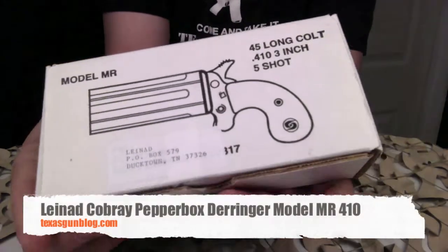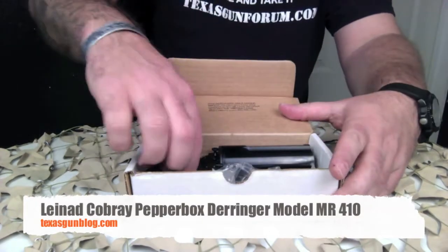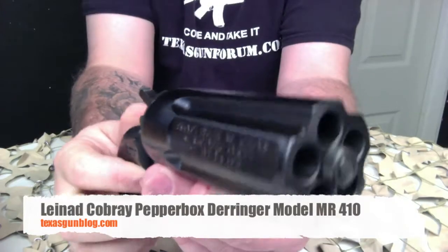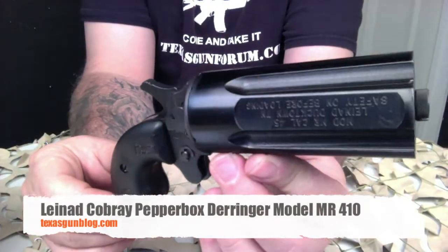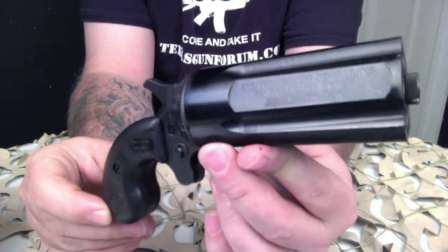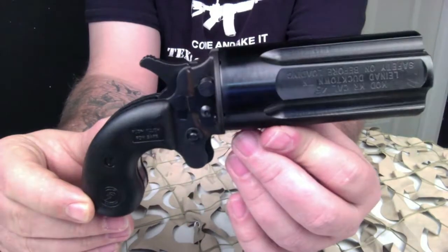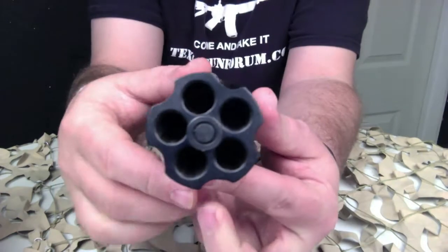You're watching Texas GunBlog and today we are taking a look at the Leonad model MR-10 pepper box. Leonad is basically an offshoot of the Cobre company. The Cobre company was a manufacturer of submachine guns and semi-automatic carbines, handguns, and shotguns, as well as non-lethal 37 millimeter launchers.